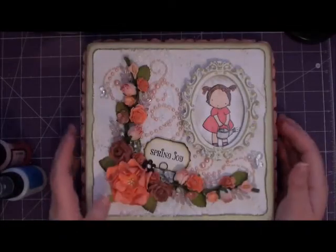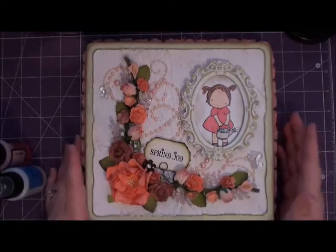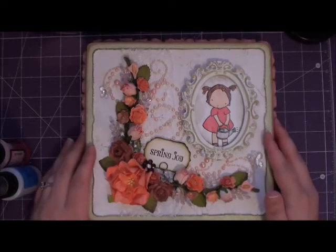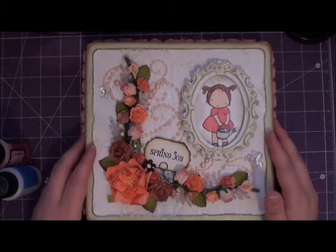Hey everyone! I wanted to share with you guys an altered box I did for the altered cigar box swap over at Creating the Crafty Life, and this was the one that was for April.